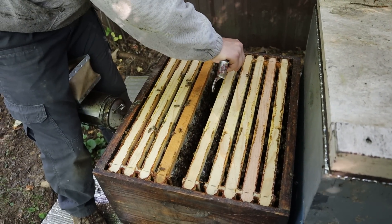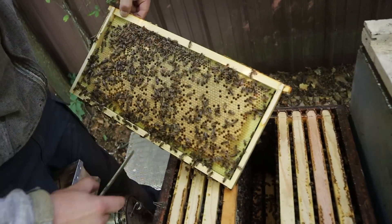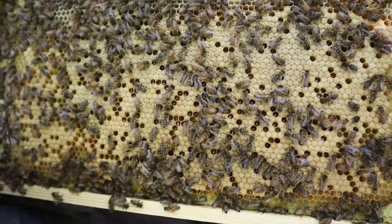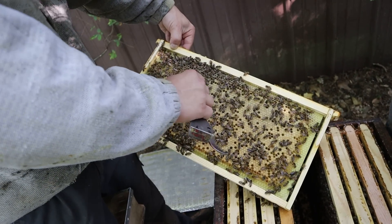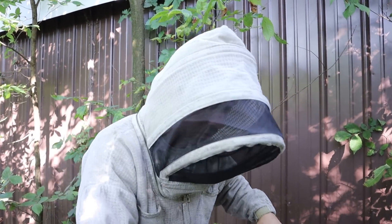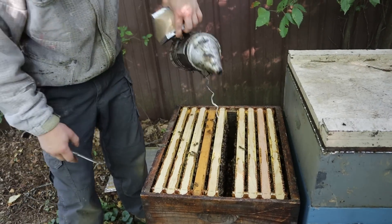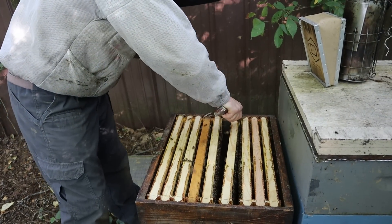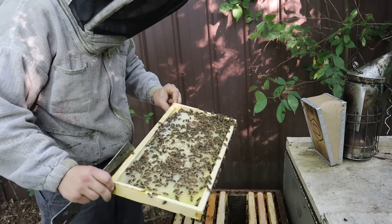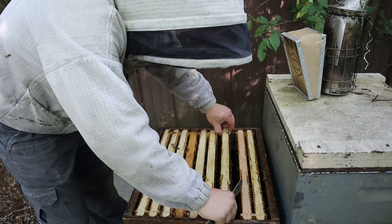We've got to get another box of foundation on these things — why not, and two, they might backfill and run out of room and start building swarm cells. They are backfilling a little bit — you can see all that honey in between the brood, which isn't ideal. Ideally the queen would have almost solid brood with a little bee bread, a ring of honey, and then extra honey in boxes above. That's how bees naturally want to do it if they have the room. This box has been on here no more than two weeks — it's hard to keep a good queen down.